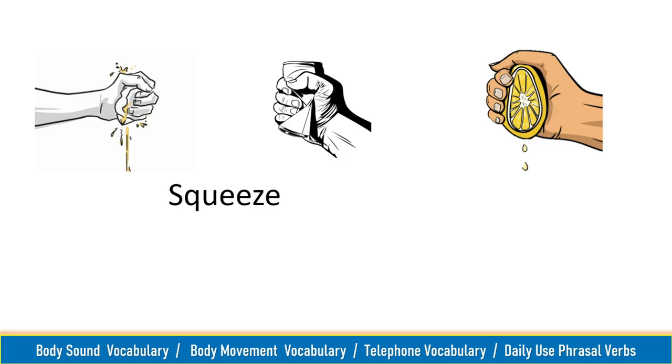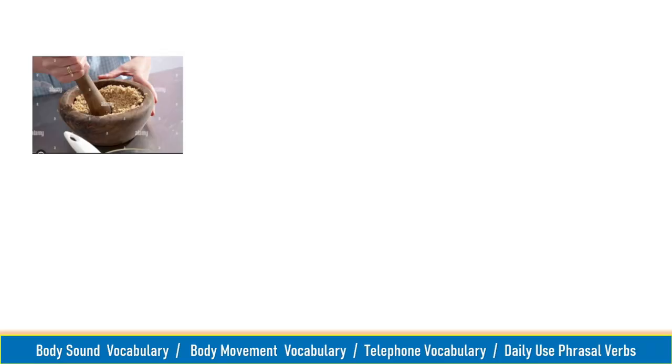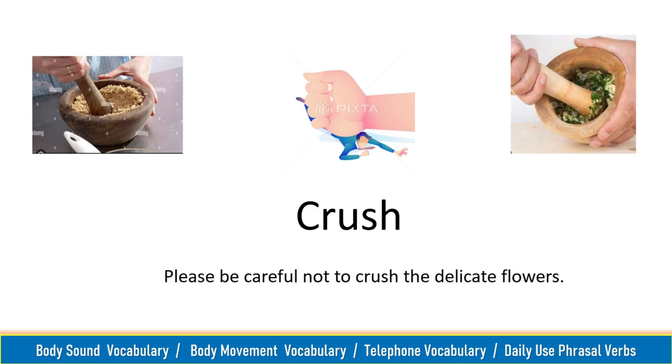Squeeze, squeeze. Squeeze the lemon to extract its juice. Crush, crush. Please be careful not to crush the delicate flowers.